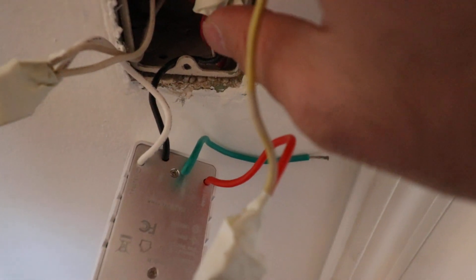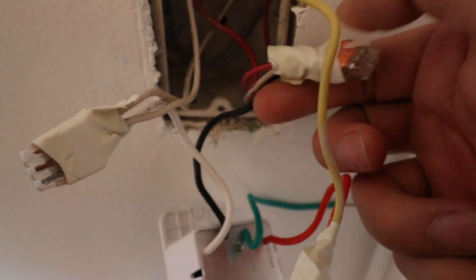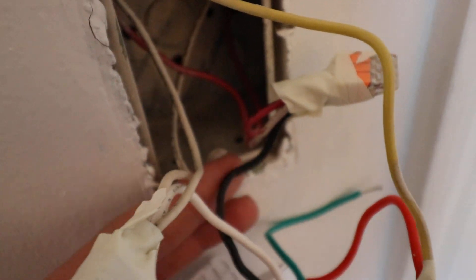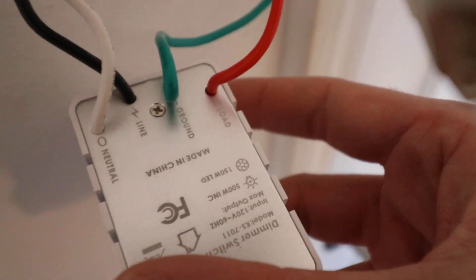We've got another video that explains home wiring, so you should watch that if you're interested in learning more. Now, be really careful with the hot wire. It is wired in red here, and you can see some white on it — that's just paint. Whoever painted this area got paint in the junction box. The hot wire is red and it goes down to the light switch, which is called line.